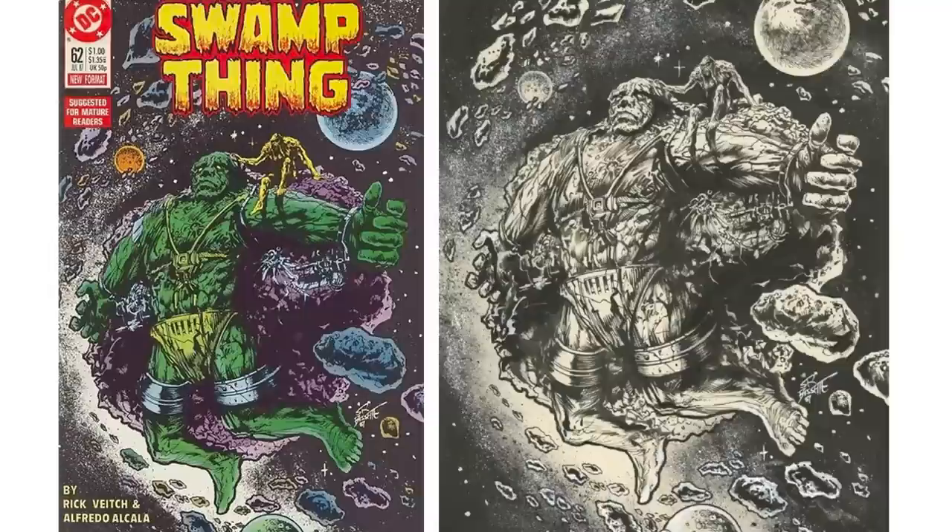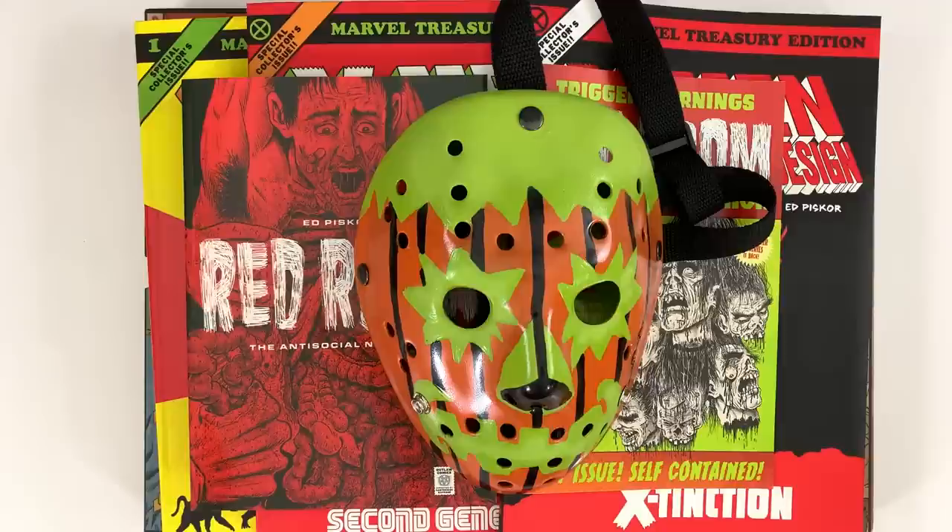Here's that reference I was talking about from New Gods — from Swamp Thing, right? Isn't this a Swamp Thing? There's a piece in Swamp Thing like this, where he's like growing.